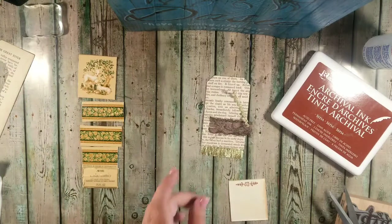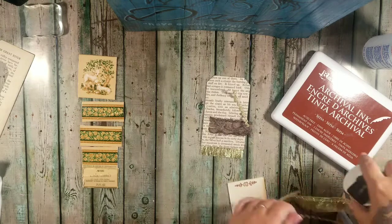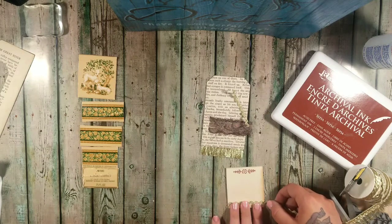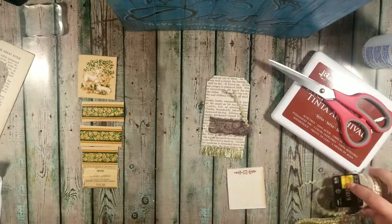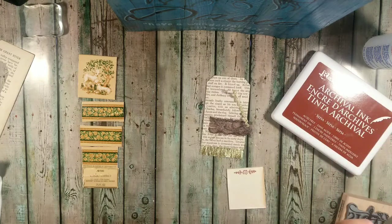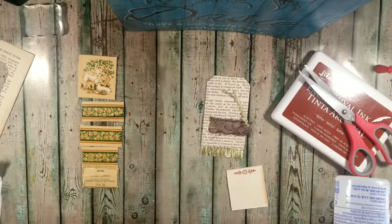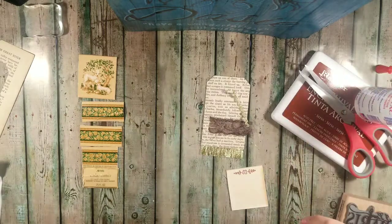Let me grab the gold — oh my, that is going to be pretty! I'll trim it up and probably use Fabri-Tac on this. I like the way Fabri-Tac sits with a lot of this stuff — it holds and bonds really well. I'm not sure whether I'm going to stitch around the lamb or not, but I am going to stitch around the bigger tag.